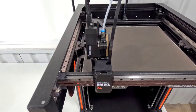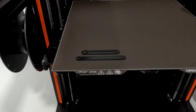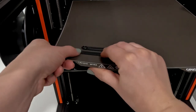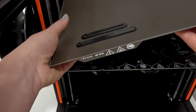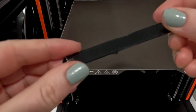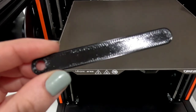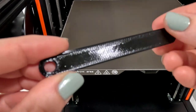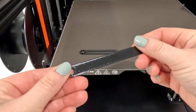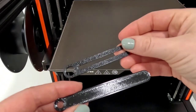I scaled up the clock hands 200 percent to see how the size would fit. They printed well and I do like the design of them. I like having printed them with that diagonal — it gives it a little bit of interest — and the texture on the back is really cool too. The shape of the clock hands kind of mimics the overall shape of the clock as well.